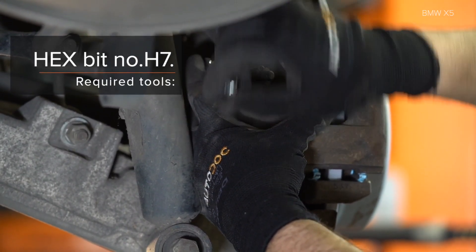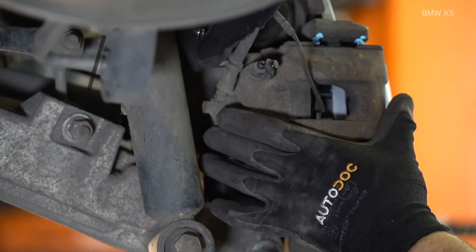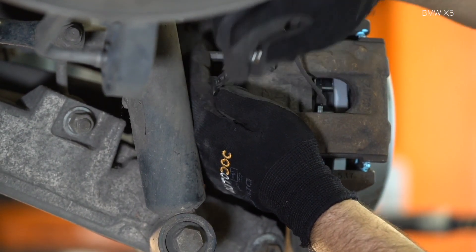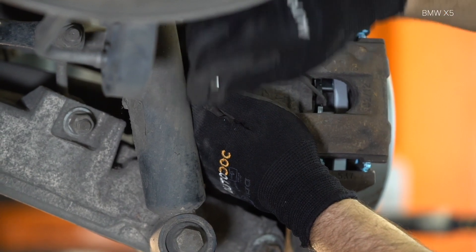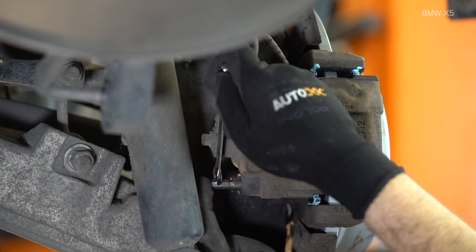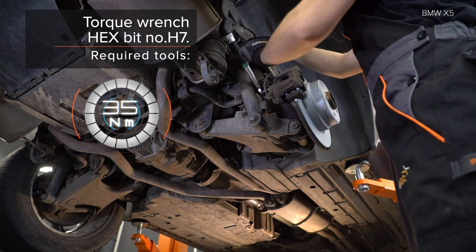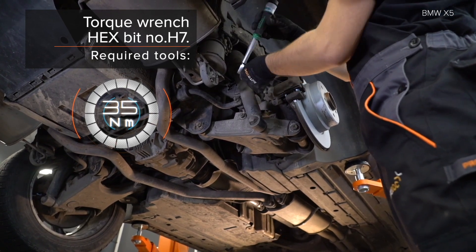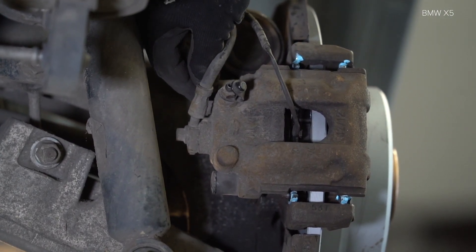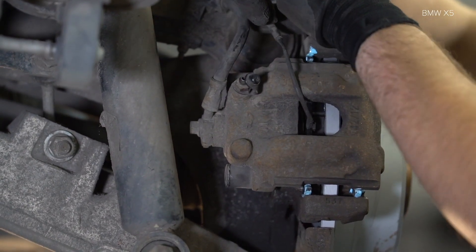AUTODOC recommends that you use the correct tools. Step 17: Install the screw of the mount. Step 18: Install the mount.